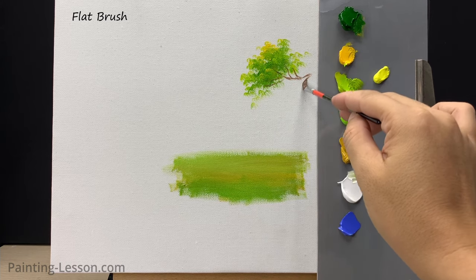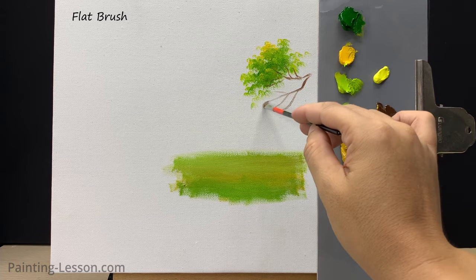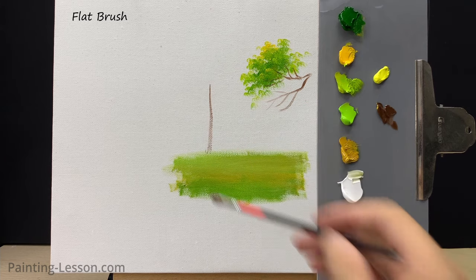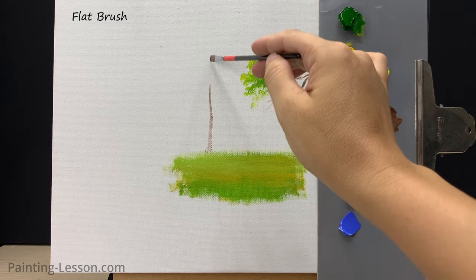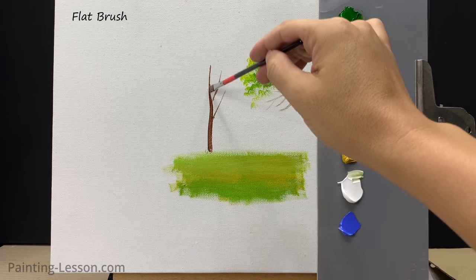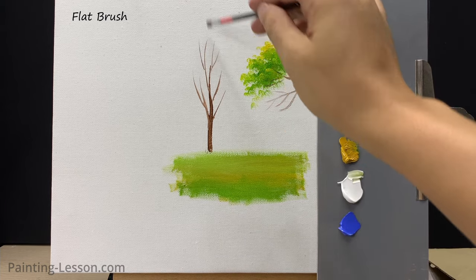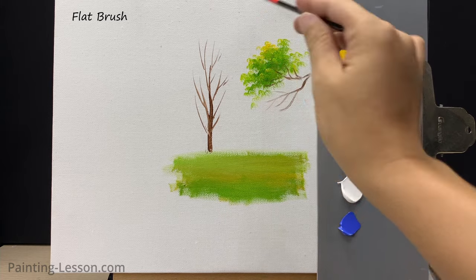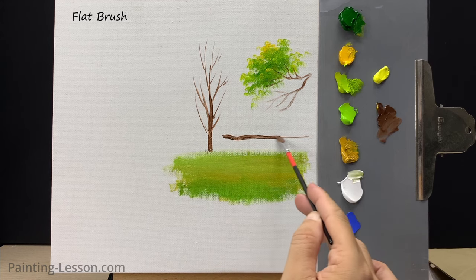Since this is a materials-focused video, I'll keep it simple so you can understand the purpose of this brush. You can also use this brush to paint tree trunks. Note that my wrist will rotate to create branches of different sizes and directions.